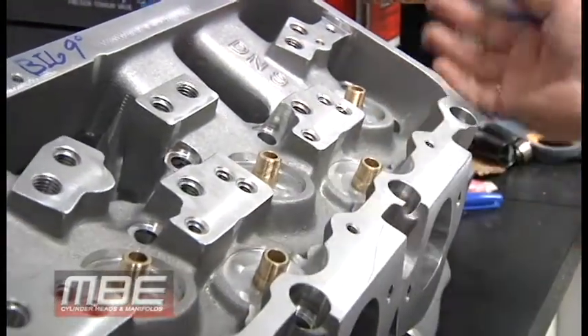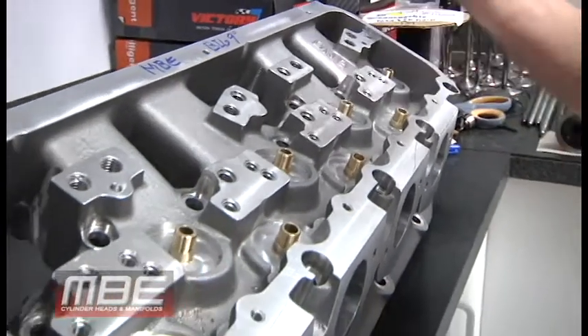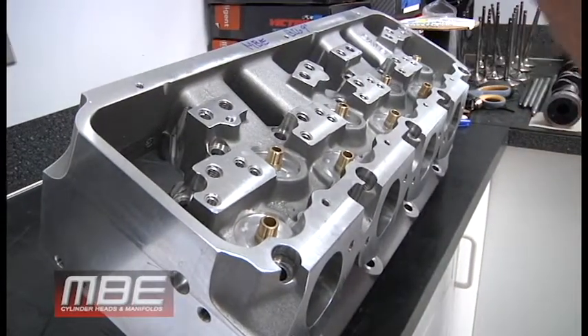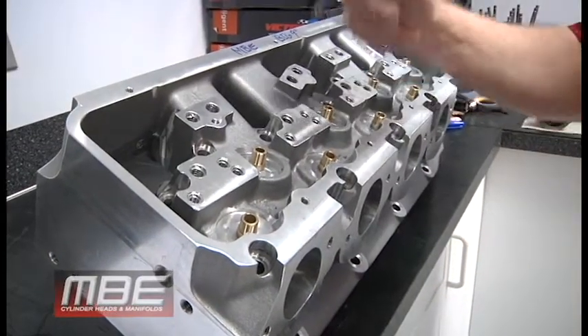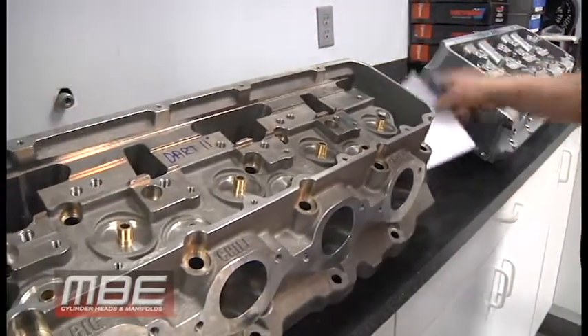Not only do you have a performance advantage, but the head will save you money over time. You won't be replacing springs, lifters, or rockers as often — and as we all know, rockers and lifters are expensive. The rigidity of the system just carries advantages all the way down the line.